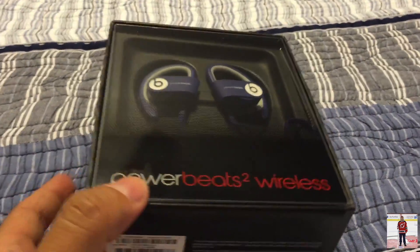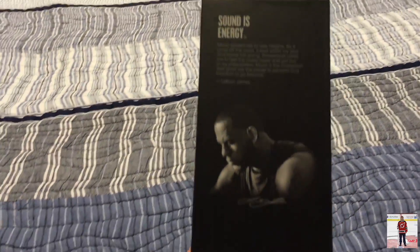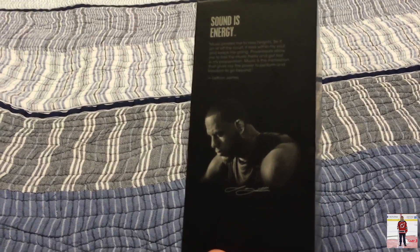So let's get to this unboxing. As you know, Beats is now owned by Apple, so this should be an interesting unboxing. We'll just go through the box here.